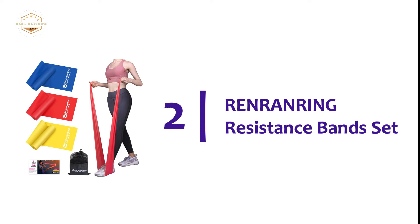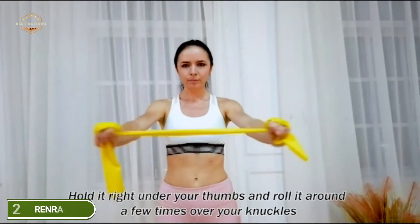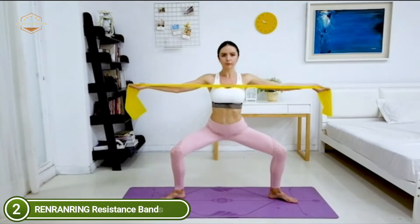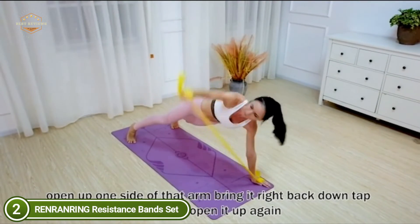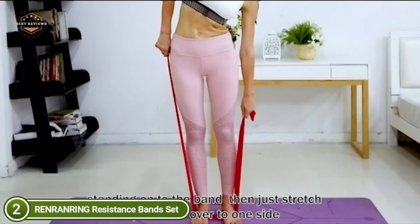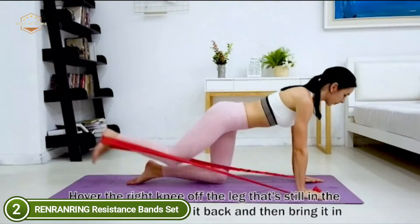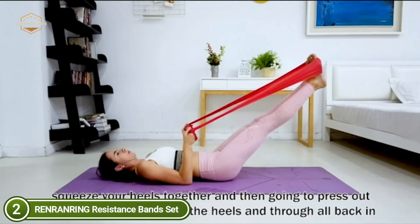Number 2 on our list, Reno Ranring Resistance Bands Set. It is not sticky, free of latex, environmentally friendly, elastic, and long-lasting. Reno Ranring bands are extremely flexible and have excellent elasticity, which gives the appropriate amount of tension required to effectively exercise your muscles. They are the ideal option for lower and upper body exercises. They are available in three shades, and the various shades have distinct tensions and strengths. Three different workout bands to help with stretching, toning, and strengthening muscles.